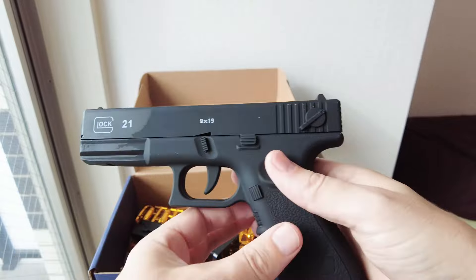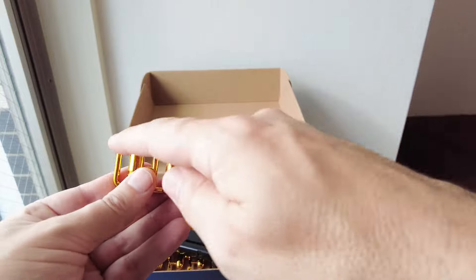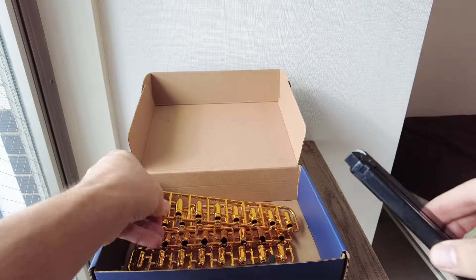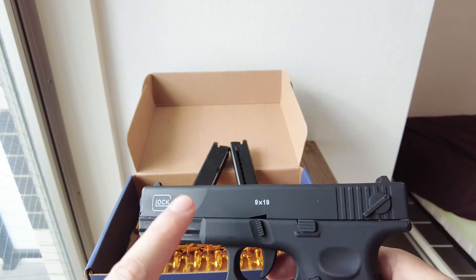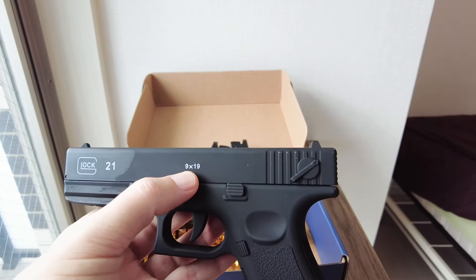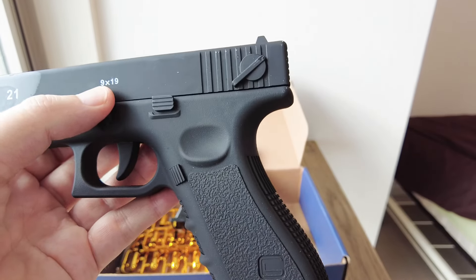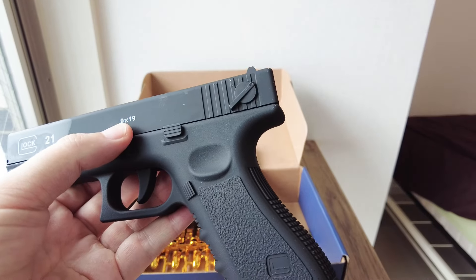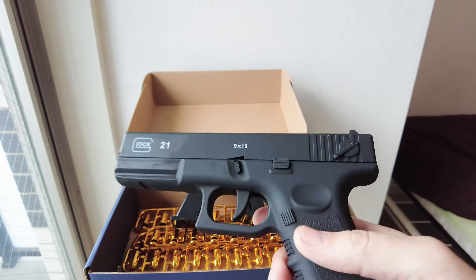These are very golden bullets — 8, 16, 24, 32 of them — and two magazines. It says on here 'Glock 21' and '9 by 19.' In my research, 9 by 19 refers to a Parabellum rimless centerfire tapered cartridge, but the Glock 21 actually uses .45 ACP ammunition, so that marking is apparently incorrect.